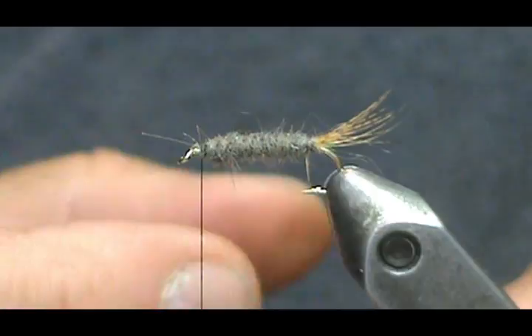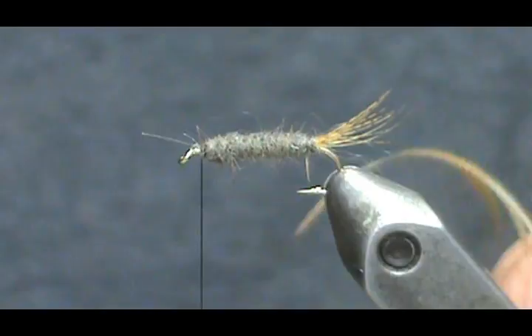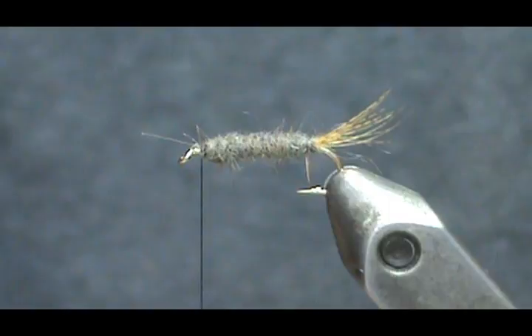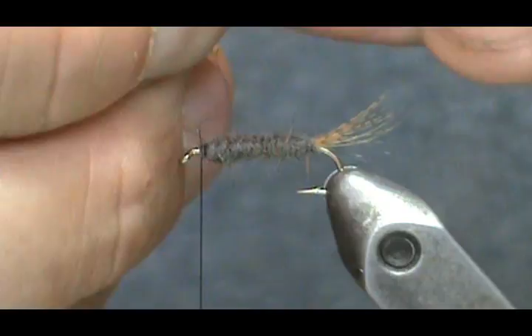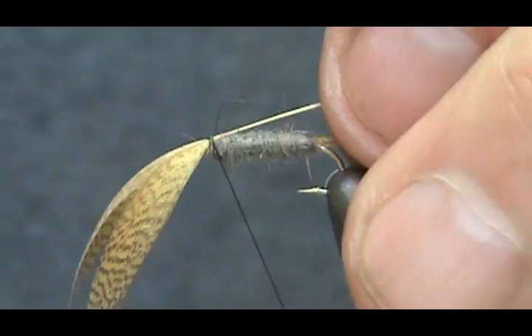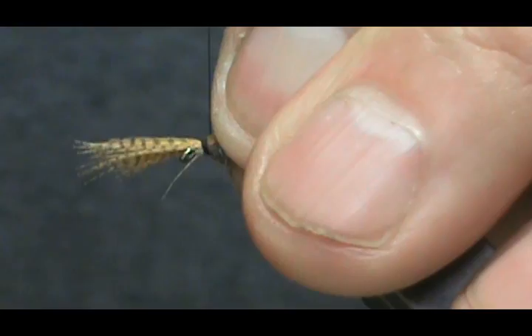Now I'm going to take our mallard flank. I'm going to hold the tip and pull the barbels back, then take that tip out and put it to the side — you could use it for another fly, a tail, or even a wing on a dry fly. Go ahead and pull those feathers back forward and tie this in at the stem. Then I can pull it to the length we want for our legs.